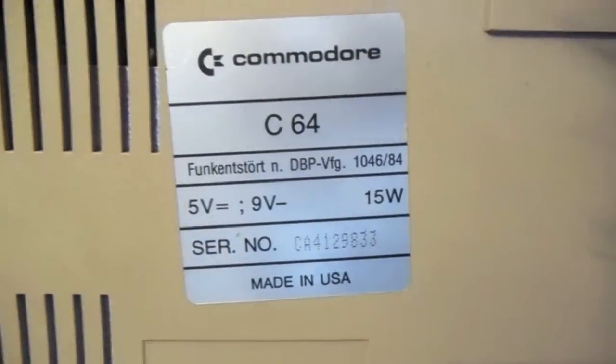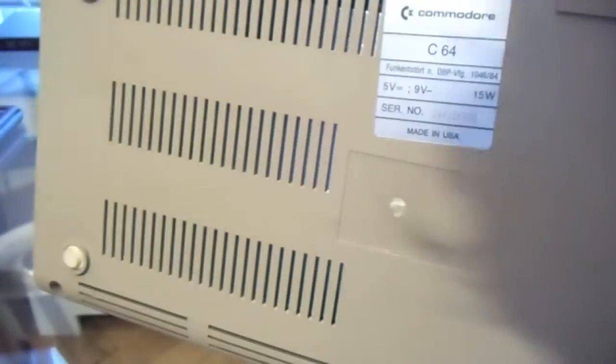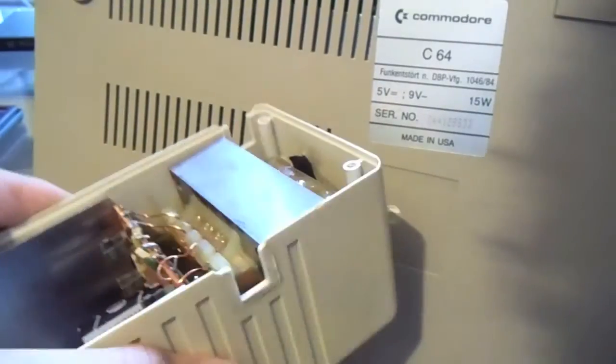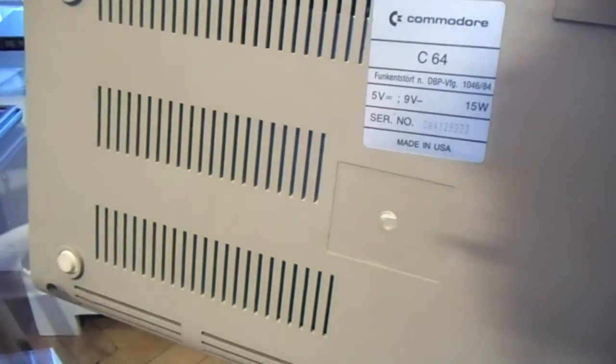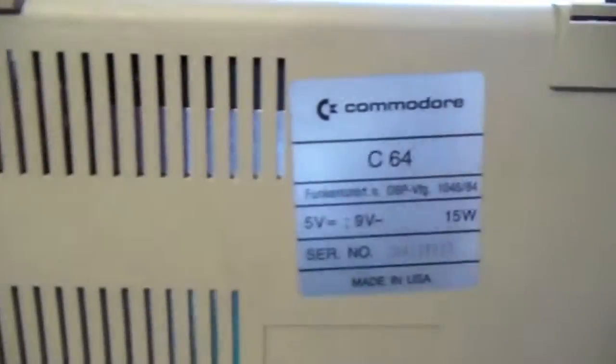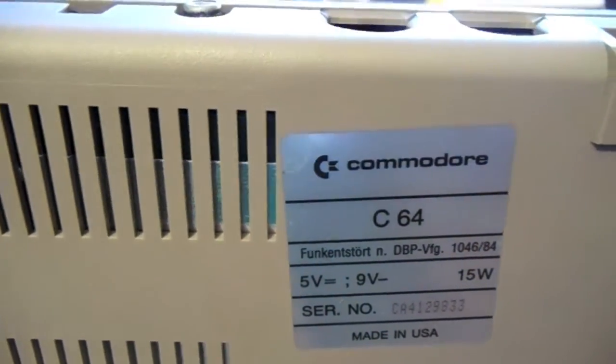The Commodore needs a 5-volt DC input and a 9-volt AC input, so you need two transformers. You could just use the big one in there, but it's really hard to get it back out. So what I did is I created everything completely new, so that nothing will get broken and the Commodore will continue living on.